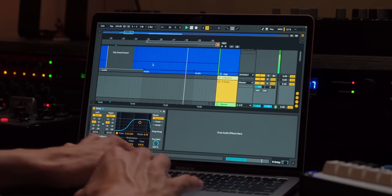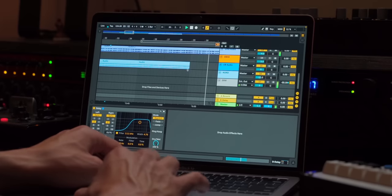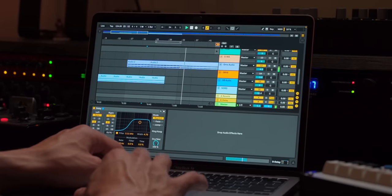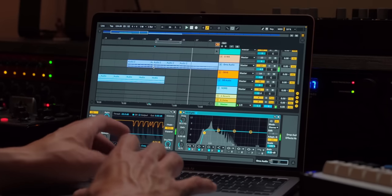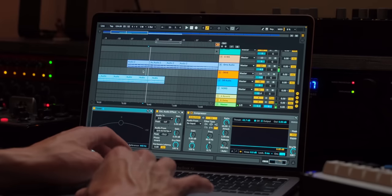Now you can hear that our bass is just fully open, doing the most right now — it actually sounds kind of loud. So the bass gets quieter here. I'm going to just copy paste that here and duplicate that.